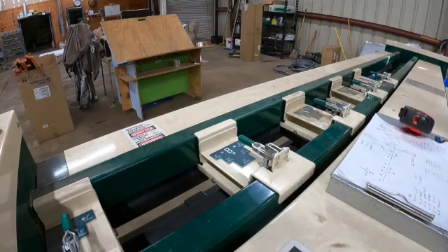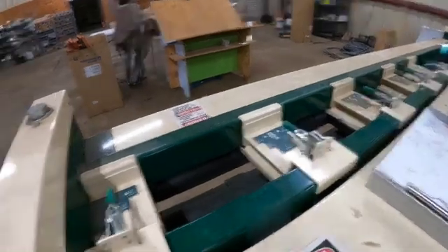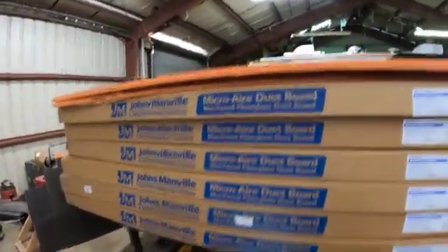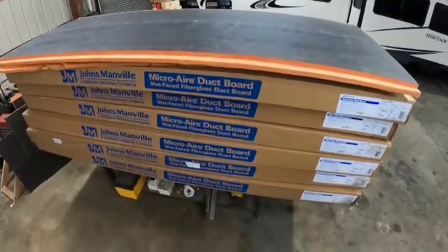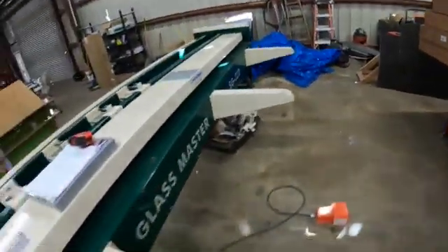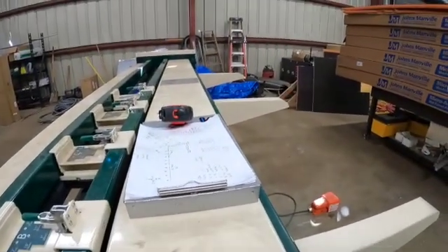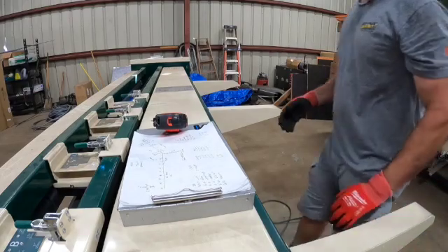These two-inch sheets are four feet deep by 10 feet wide. So each section of duct that we cut is going to be four feet in length. So we're going to make a four-foot section of 10 inch by 9 inch ductwork. We need 16 feet of 10 by 9.